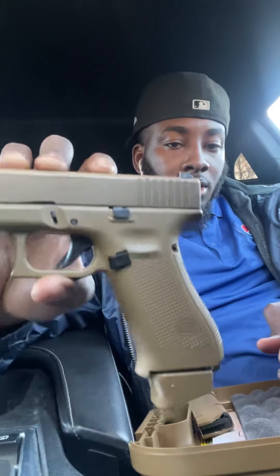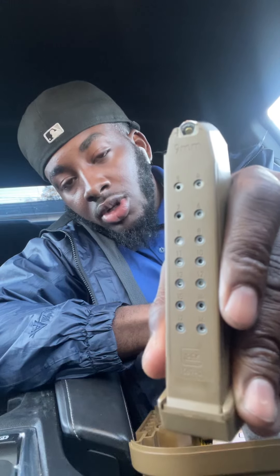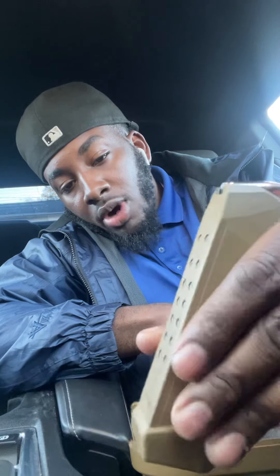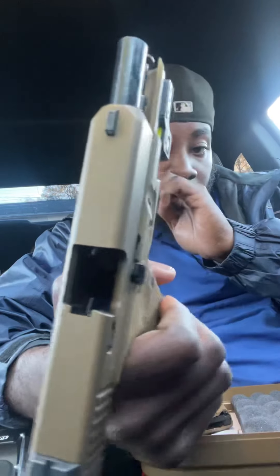I'm rocking a plus-two just out the box because it comes with a standard magazine and a plus-two. That's 19 plus one in the chamber — 20 rounds. You can walk around with 20 shots on you in your regular clip. And right now it's empty — nothing in the slide or the magazine.